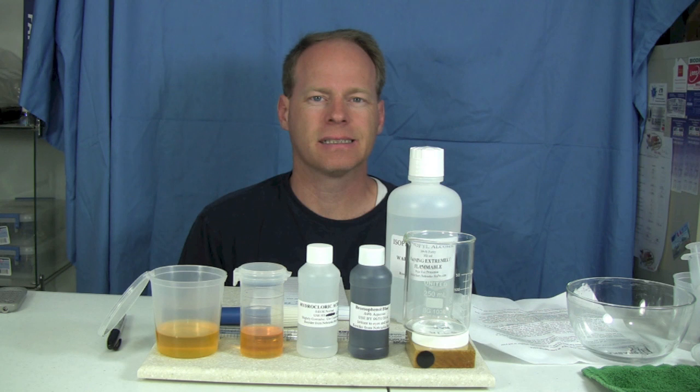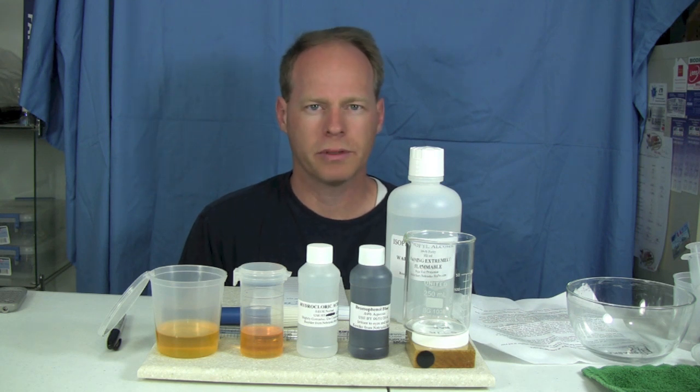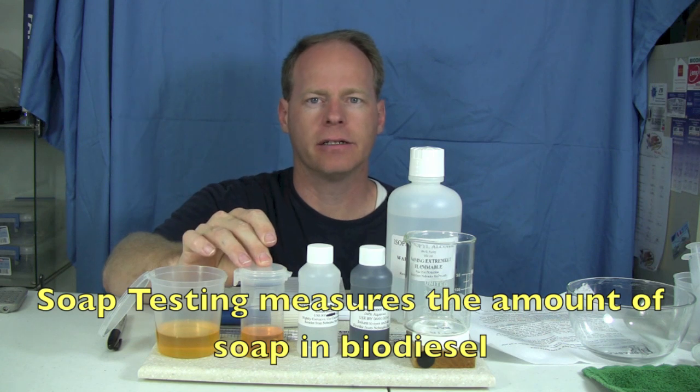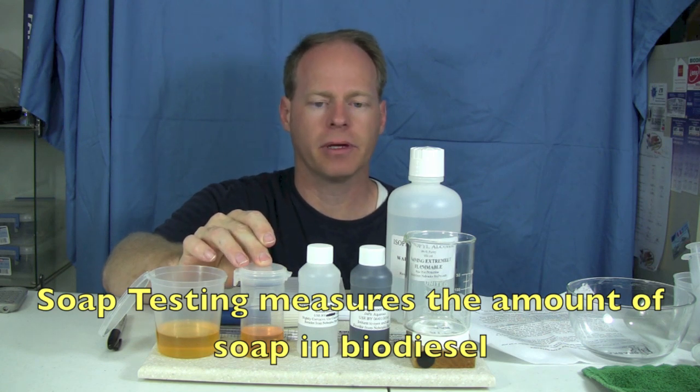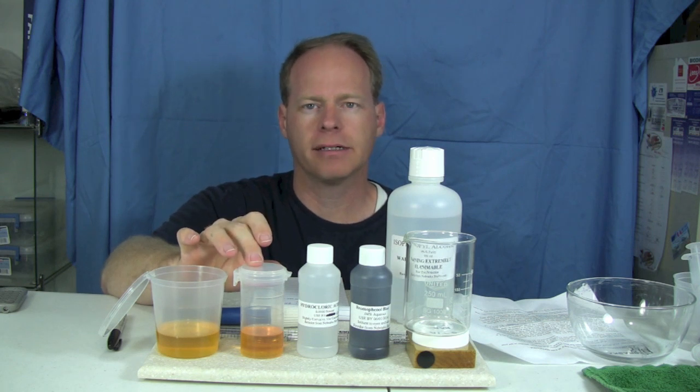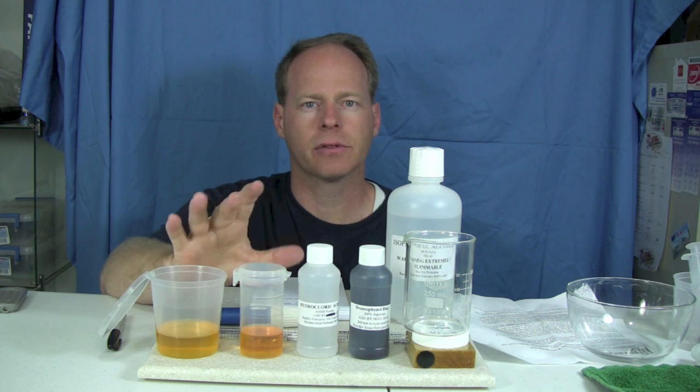My name is Graydon Blair from Utah Biodiesel Supply and today we're going to do a soap test. Soap testing is where you measure the soap content in a batch of biodiesel that you've made. This can either be done before you wash the biodiesel, after you wash the biodiesel, or even in your storage tank to see where the soap levels are.